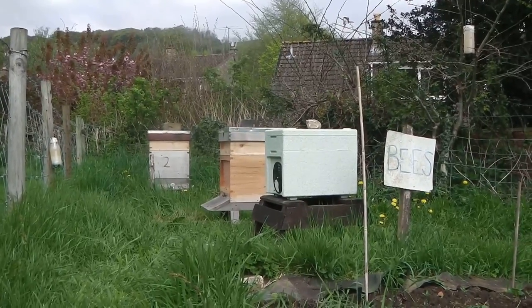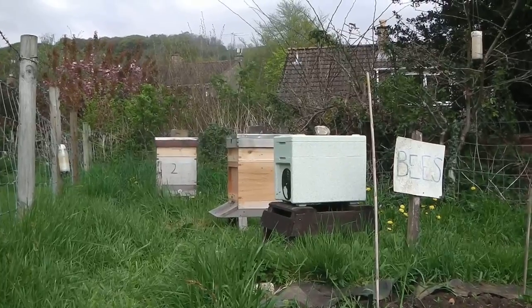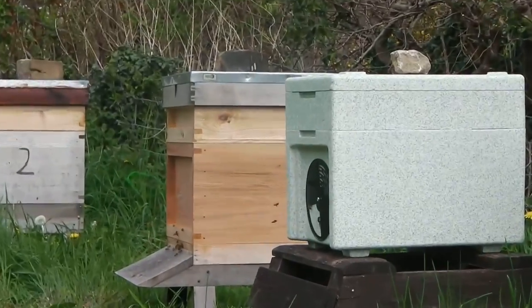Okay, so these are the three — well, the two new hives on the right, old hive on the left. So this is what's happening.